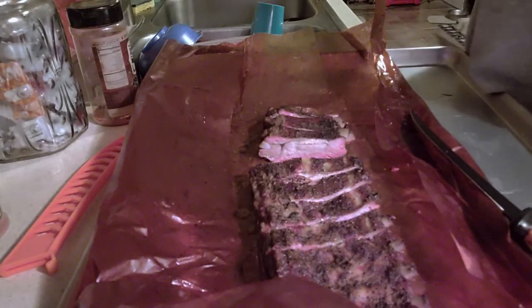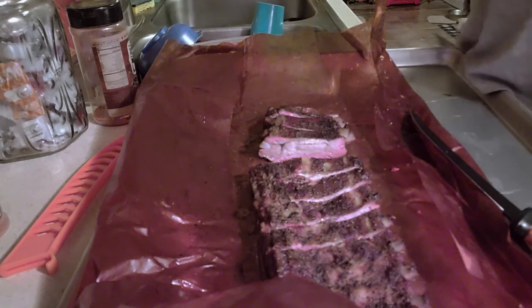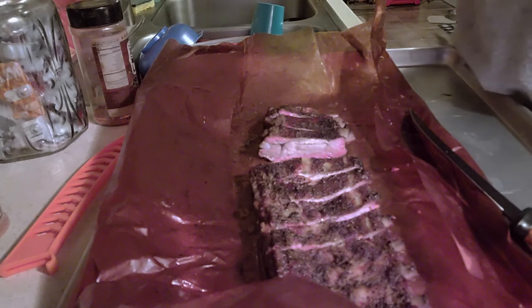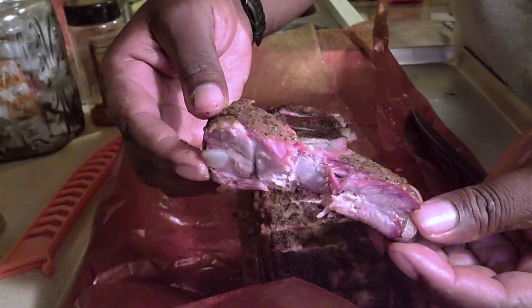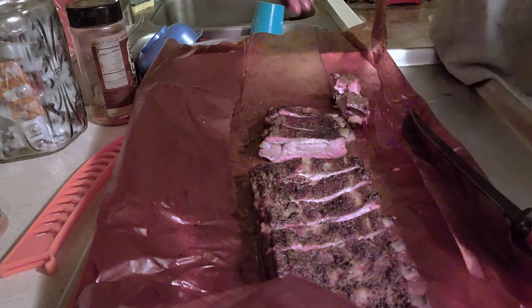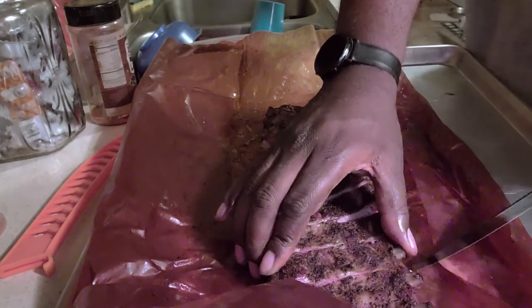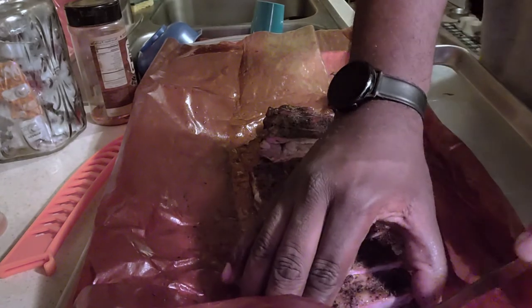Moist, juicy — it's most definitely all there. The rub in itself — I was a little worried about the salt, but it lays down pretty good. Binds well and marries well with the pork. Good bites, as you can see. Great rib. This is most definitely one we'll keep on the menu. This is our Keto rib done today by request. We're gonna call that an amazing, complete piece.